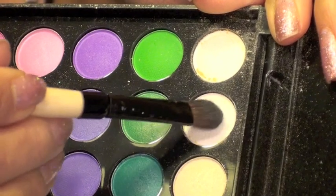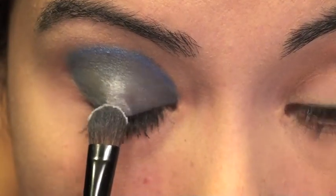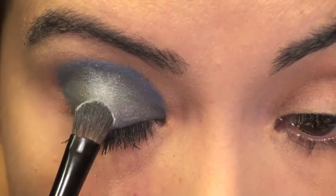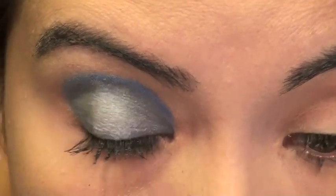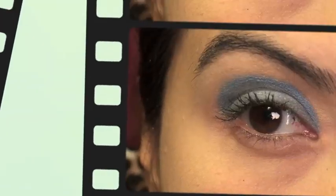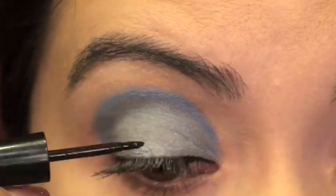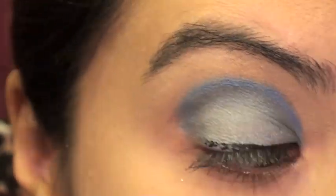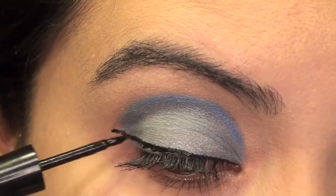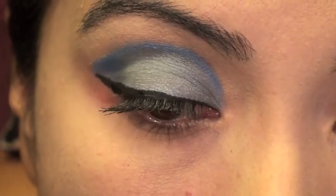Then I'm going to use some white and just dab it on my eyelid — this is going to give the illusion of light shining on my eyelid, just like the cartoons. Make sure you blend that really well. For a more cartoony look you can make the line more harsh. I'm applying eyeliner and winging it out as much as I possibly can for that cat eye look.